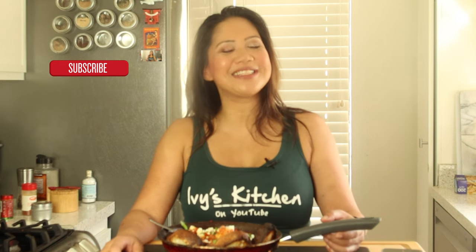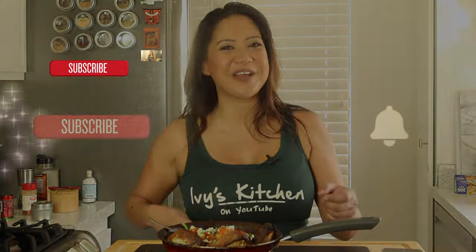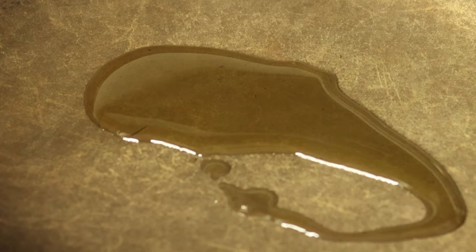Hi guys, welcome back to Ivy's Kitchen! Today I am making this delicious dish called shakshuka, which is very popular for breakfast, but you can eat it for lunch or dinner — it's so good and hearty. If you're interested in seeing how I do my version, keep on watching. Please subscribe, click on the bell, and give this video a like to help spread the love for my channel.